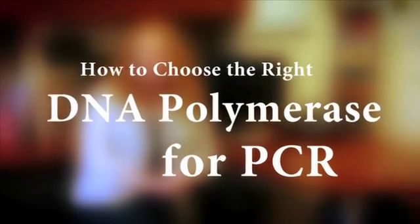New England Biolabs has many polymerases designed for use in PCR. How do you decide which one you need? This will depend primarily on your application. The first decision you'll probably make is: do you need high fidelity amplification or standard amplification?